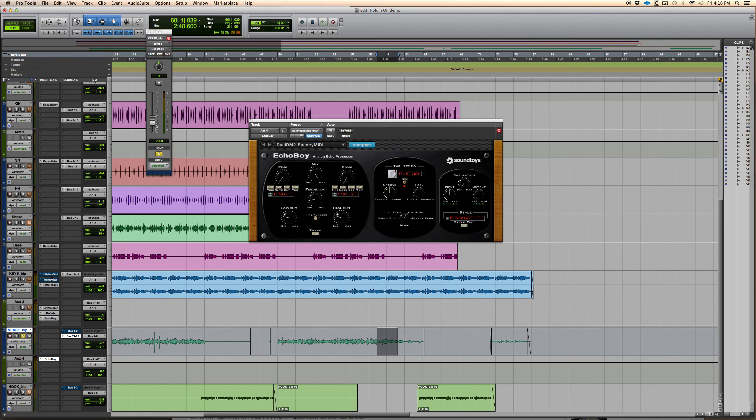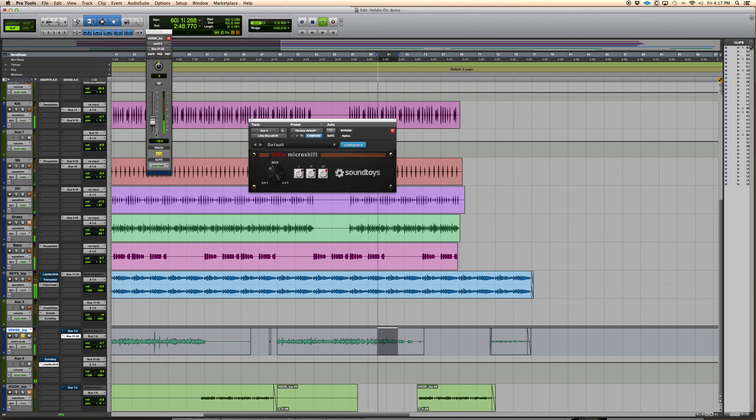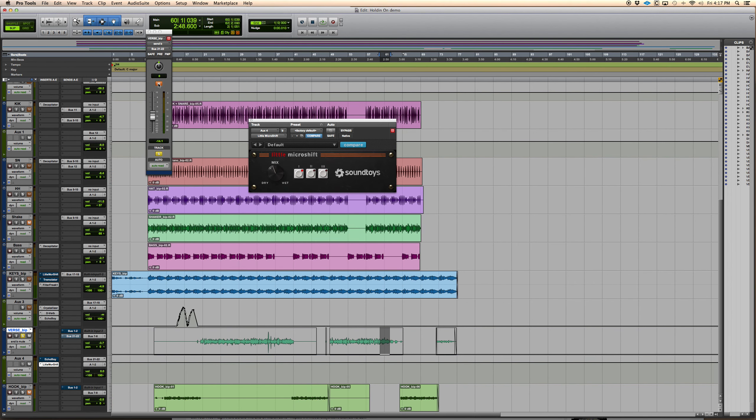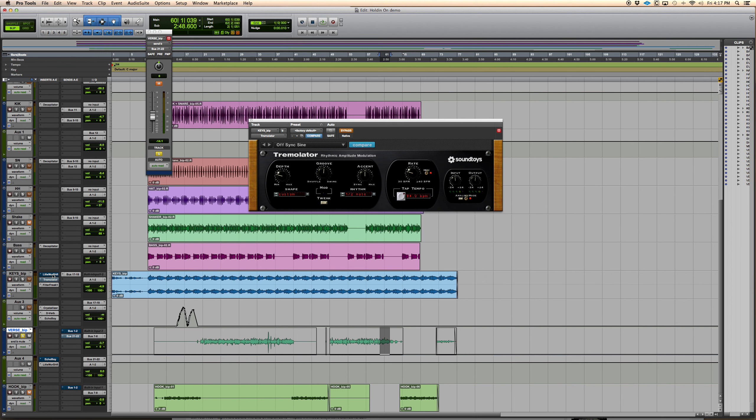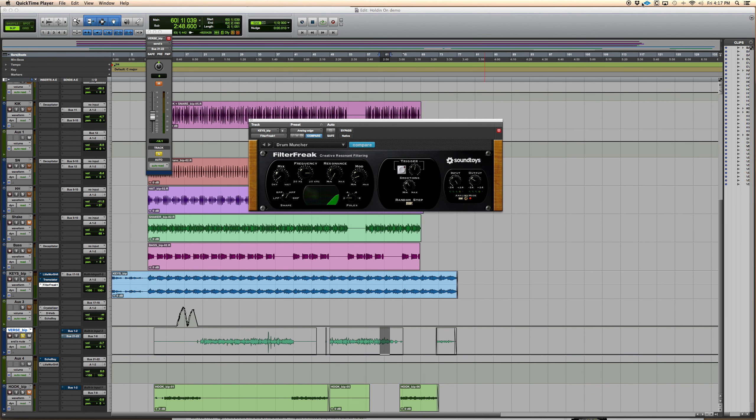You could also put the Micro Shift on the vocal as well — it's just those little small things that make the mix sound way bigger over time. Anyway, that's just me going over some of my favorite plugins by Sound Toys. Make sure you buy the stuff — these guys work really hard to make it, and Sound Toys 5 is coming out soon. If you've got any questions, hit me up, and if you need your songs mixed and mastered, hit me up at MixinMasterMySong.com. Thanks.